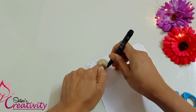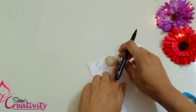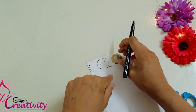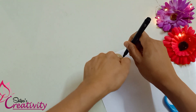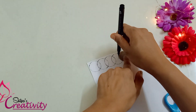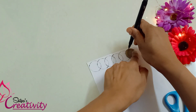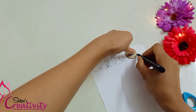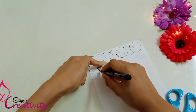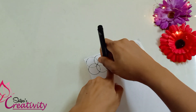I am going to cut a little pattern paper. You can see the paper in this video. I will put the coins and the circles.